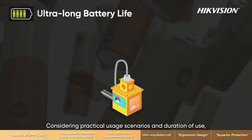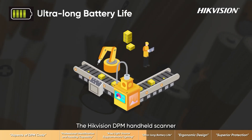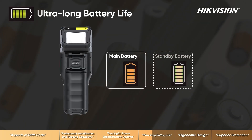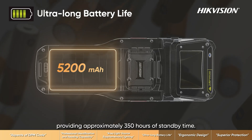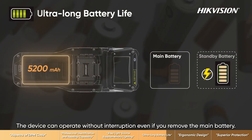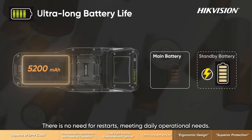Considering practical usage scenarios and duration of use, the Hikvision DPM handheld scanner incorporates a dual battery design. It features a 5200 milliamp-hour high-capacity main battery providing approximately 350 hours of standby time. The device can operate without interruption even if you remove the main battery — there is no need for restarts, meeting daily operational needs.